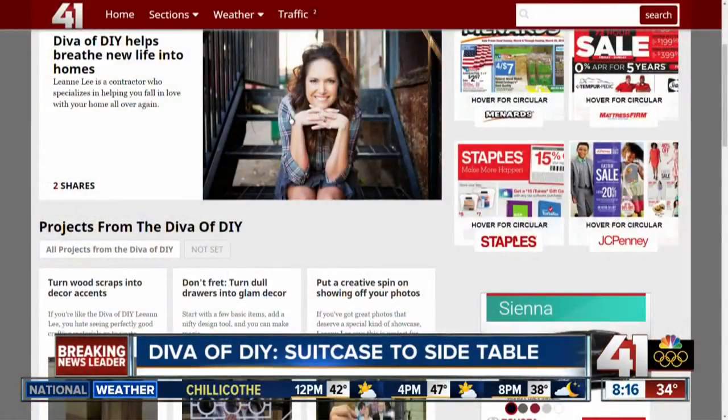I'm LeeAnn Lee, your DivaOfDIY. I'll see you next time. You can catch live segments of the DivaOfDIY Wednesdays on KC Live. If you want more of her great projects, we have a link to her website on ours, KSHB.com.